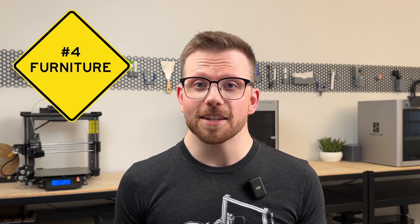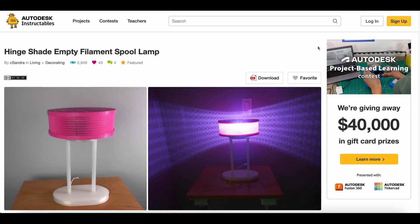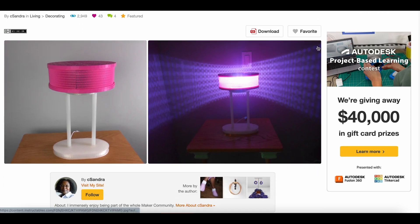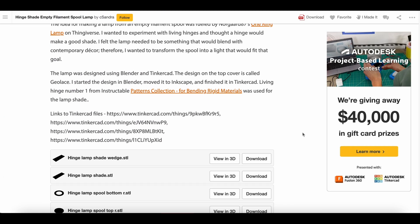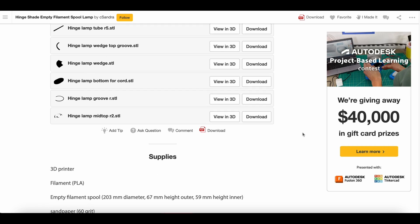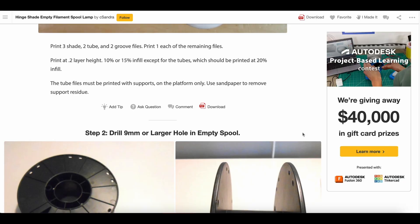Okay, it's time to use spools for some bigger stuff — like furniture. It may sound odd but there are a handful of designers that have used filament spools as building blocks in a larger assembly. First up is this hinge shade lamp — a fun way to repurpose an old spool into a light source. Sandra, the creator of the project, did a fantastic job laying out all the instructions and materials needed on this Autodesk Instructable.